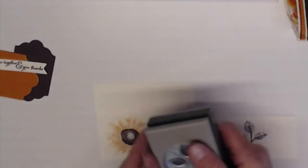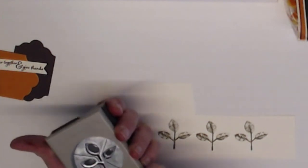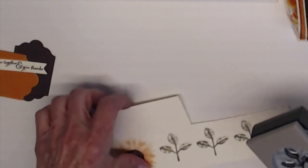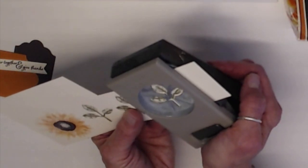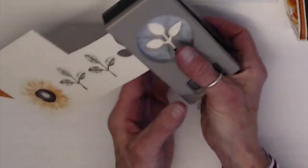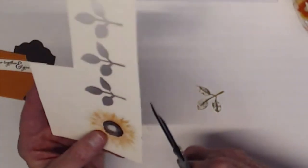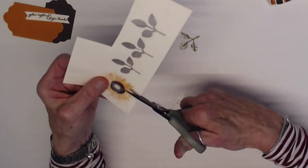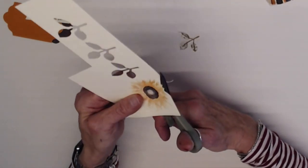Now we need to punch out our leaves. Step-up punches are really easy to store because they can lay flat, so you have to undo it from the bottom. Turn it over so you can see what you are doing, and then just punch out the leaves. And for the sunflower I just fussy cut this — you don't have to be exact, but I just like the look of having the petals all separated.